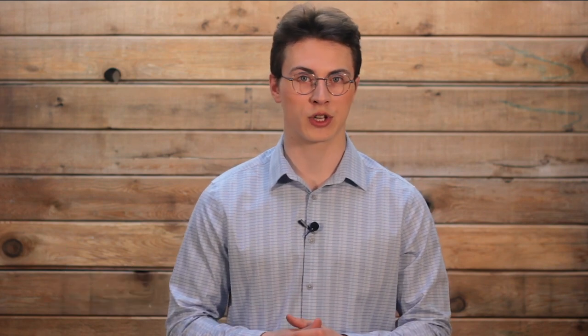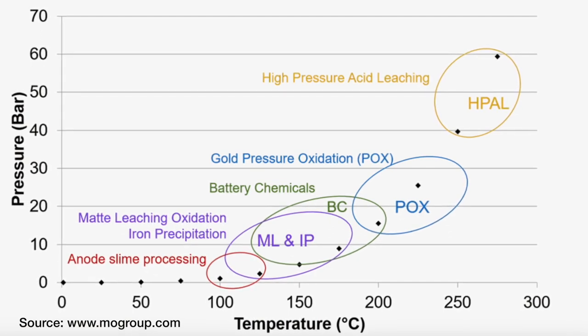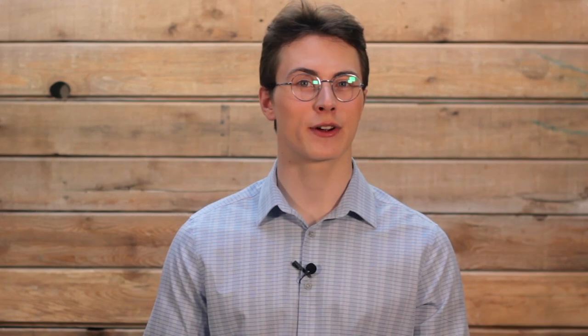In autoclave leaching, higher temperature and pressure are used to enhance the rate of the reaction. This aggressive method of leaching is typically used for ores and concentrates that are not amenable to atmospheric leaching, such as sulfides. Each variation of leaching plays an important role in mining and metal recovery, and is used in a variety of applications across the globe.